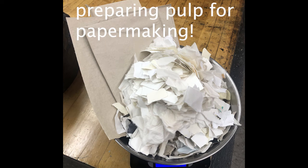In this video I will teach you how to beat your paper pulp for paper making. Please watch the whole video before you begin using the Hollander beater.